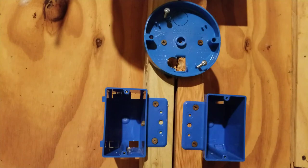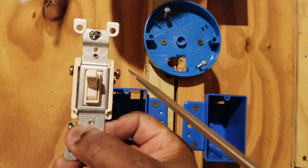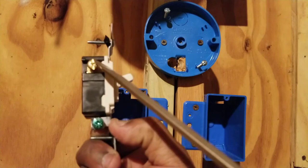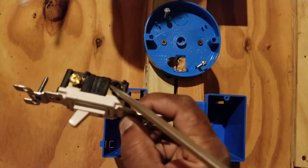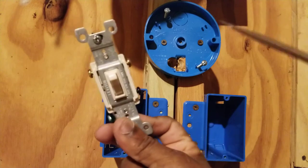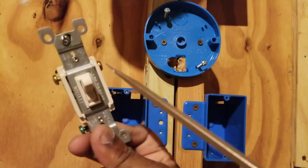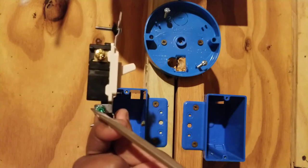Let me show you what a three-way switch looks like. This is a three-way switch. Notice that it has two screws of the same color on each side — this switch has two gold screws — and it has one black screw. These colors can vary depending on the manufacturer; however, all three-way switches will have two screws of one color and one screw of a different color. It also has a green ground screw.